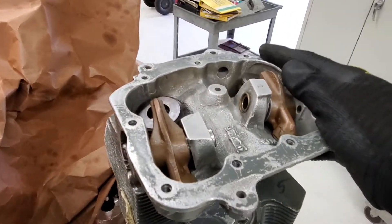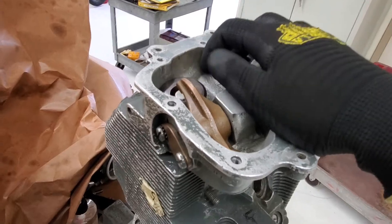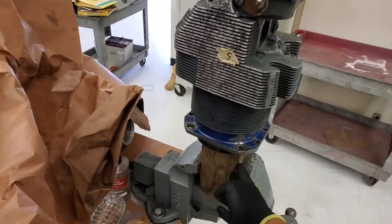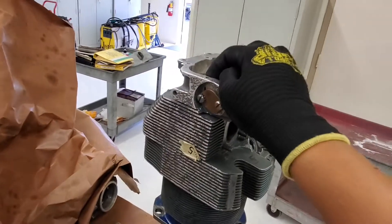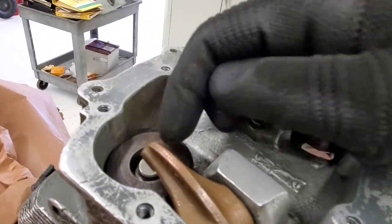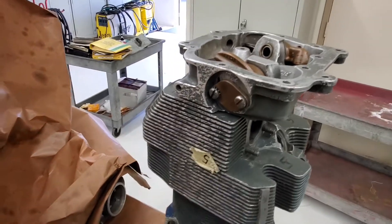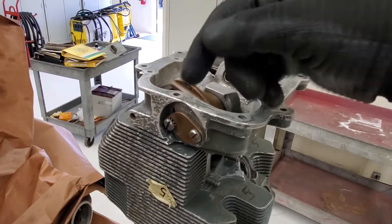Hey everybody, thank you for watching. If you want to learn how to remove valve springs, I'm going to teach you that right now. What you want to do is put your cylinder on a holding block so that it's holding the cylinder, because at the same time once you're removing the valve springs, you're going to end up dropping the valves. So you want to make sure you have it covered on the top so it protects the valve from dropping as you're removing the springs.